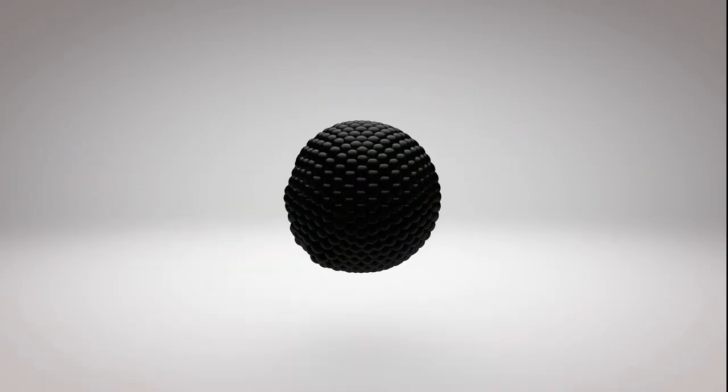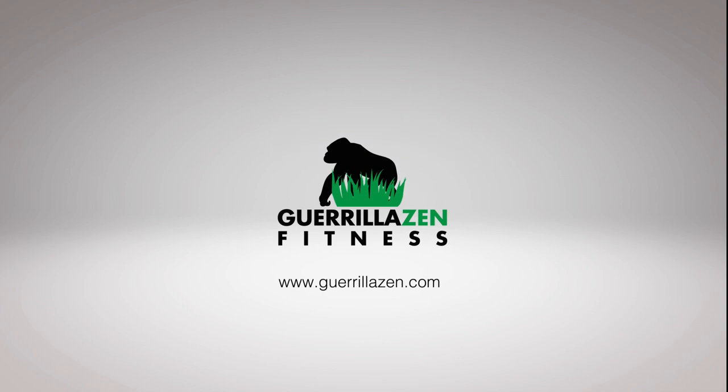It's Blake Bowman here with Gorillaz and Fitness and in today's video I'm going to be sharing with you my top four favorite methods for enhancing the mind-muscle connection.